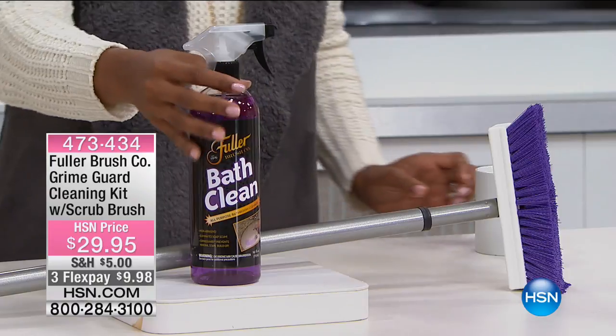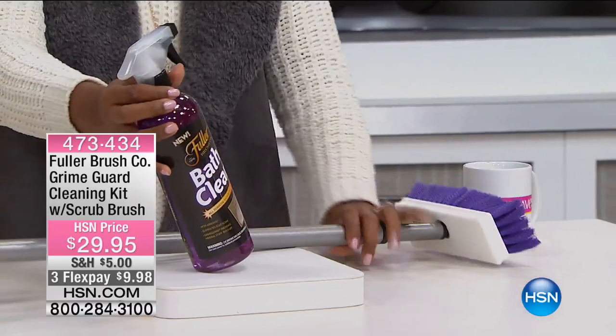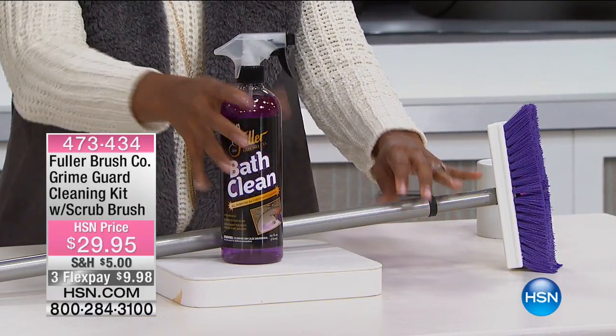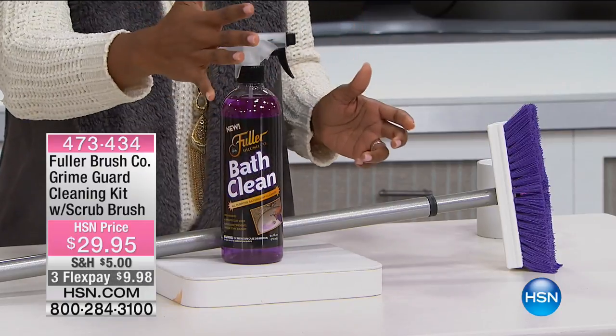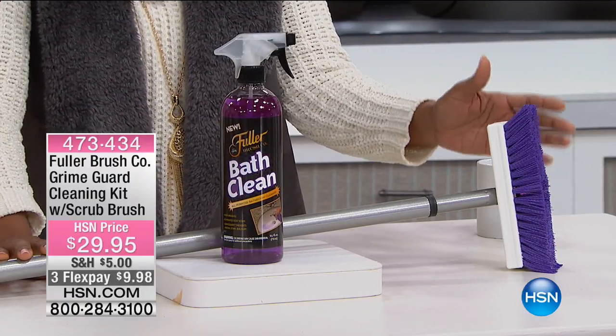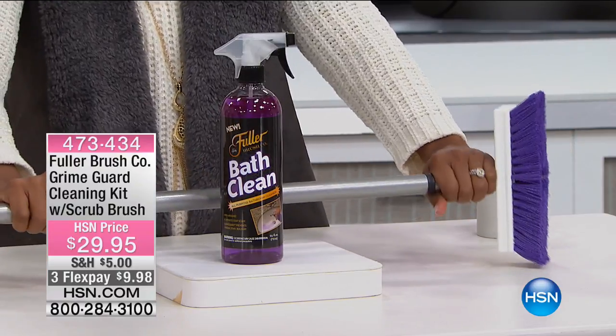You're going to get your bottle of Bath Clean with the spray head exactly as you see here, and you're going to get the Easy Tub and Shower Scrub Brush with this great extension handle.